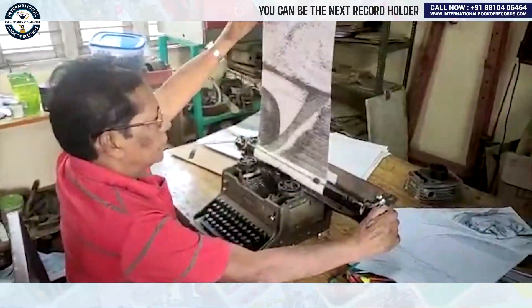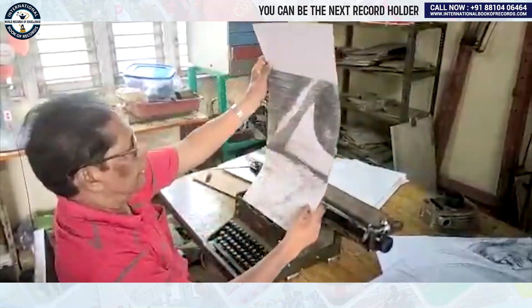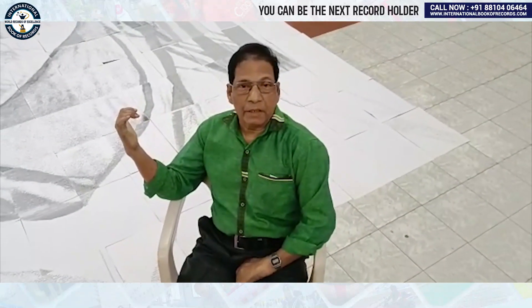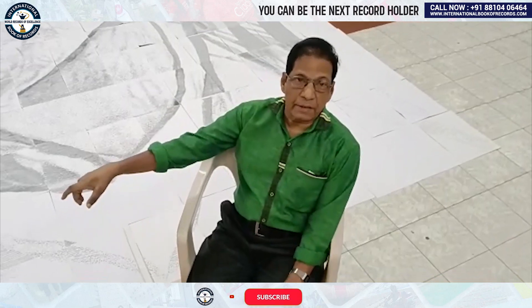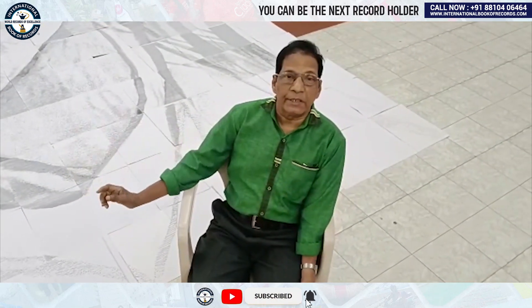I will bring it to the right position. See now — this is the correct position of the eye. This is the completed portrait of Mother Teresa, a typewritten drawing, intricately drawn. We have now taken the measurement — the height is 23 and a half feet.